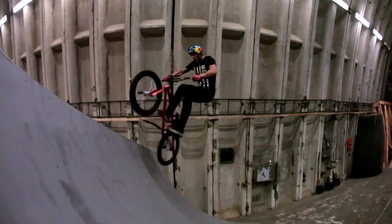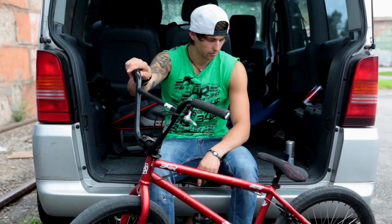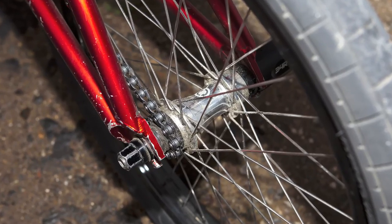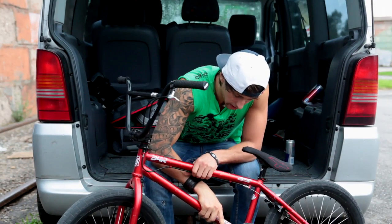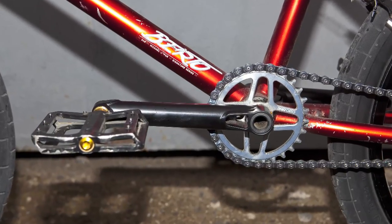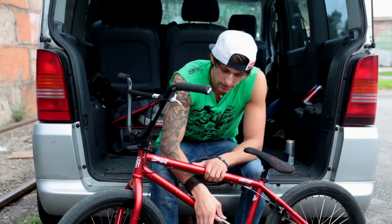On the grips and bar ends, I like them because they are thin, so you can feel your bike more. Both wheels are free-for-ride, except the rims — they are G-Sports. Free-for-ride cranks, I'm really happy with them because we designed them with the whole team and they work perfect — they are slim and they are strong.